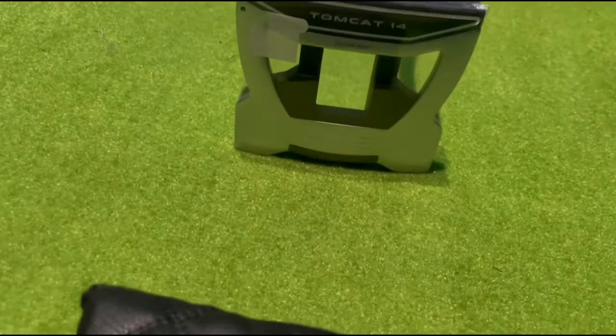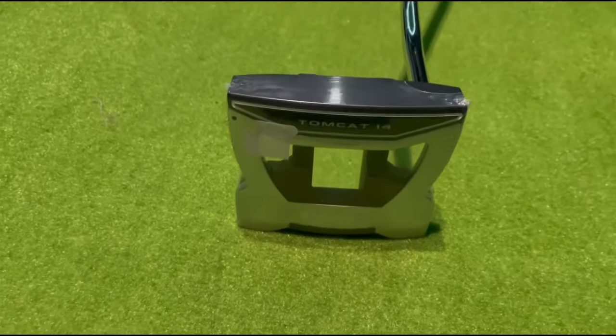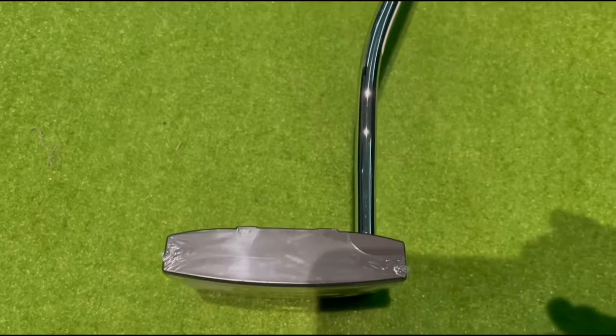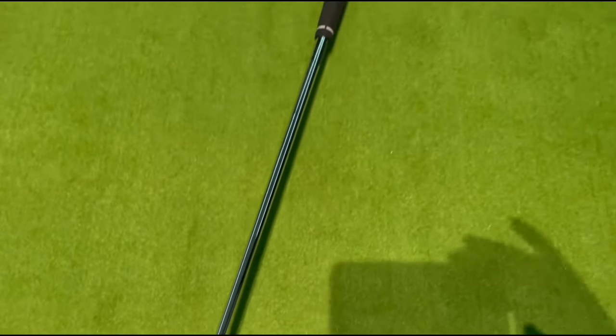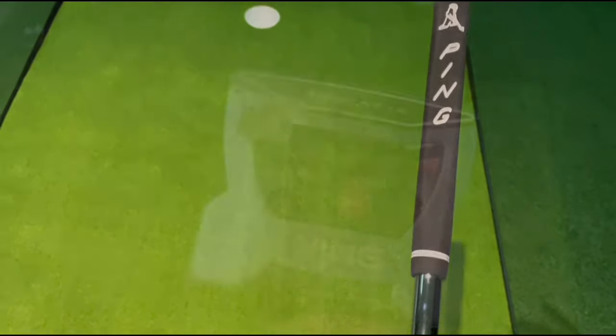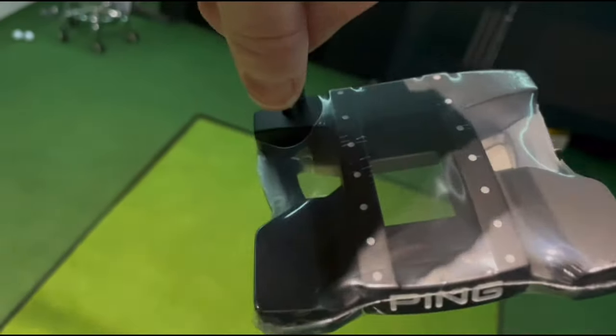The Tomcat 14 is a multi-material construction — really innovative, I think. It creates the highest MOI amongst all these putters. It's 380 grams, so it's super heavy. Aluminium body with a stainless steel sole plate. It's got a smooth milled face and a double bend chrome steel shaft.